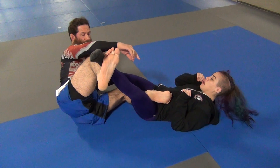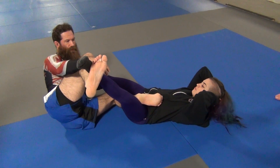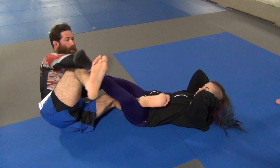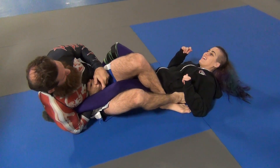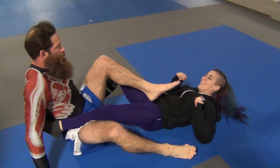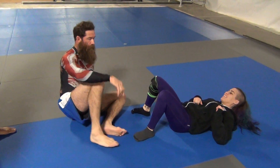Just like she was saying before, there's an outside ashi garami here. So all you have to do, just like the drill we did — grab right into it. So you can go right into that position, or you can just come up.